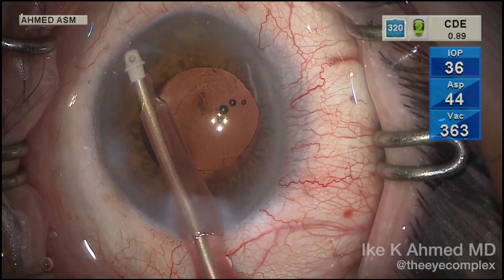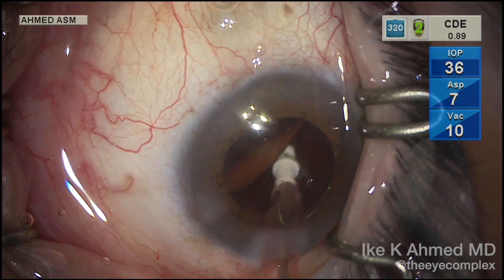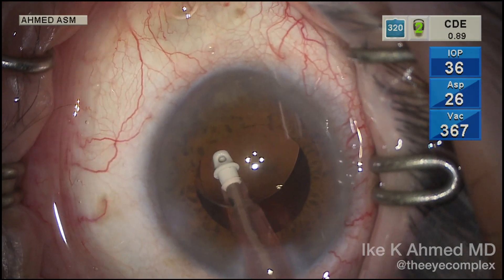The IA is done. It's important to remove all the viscoelastic from the anterior chamber, including behind the lens, to prevent early pressure spikes, and this is of course facilitated by removal of all the viscoelastic in the eye.